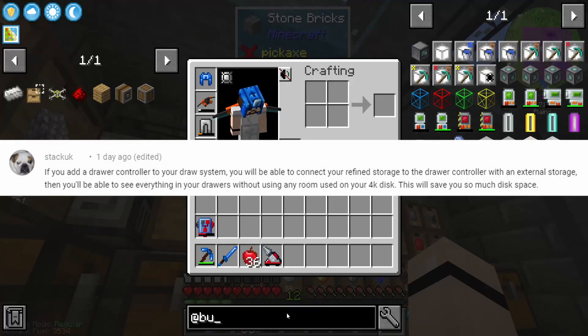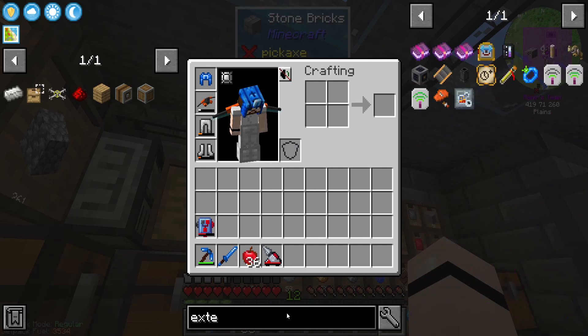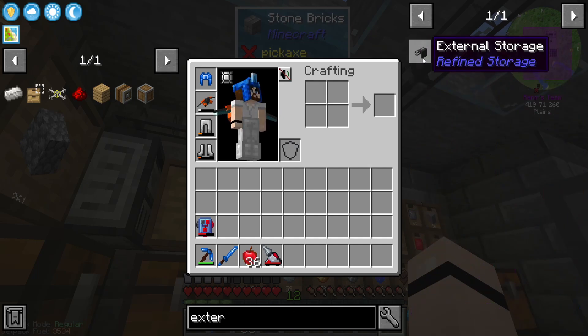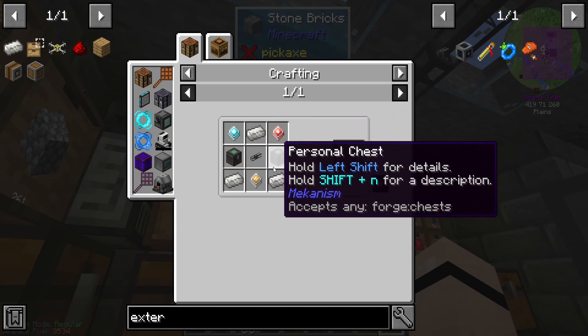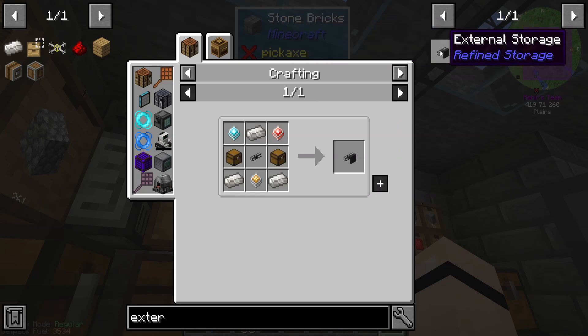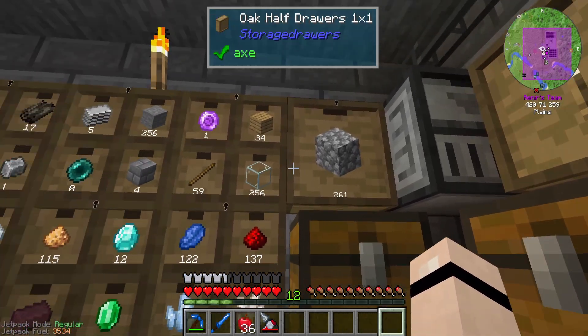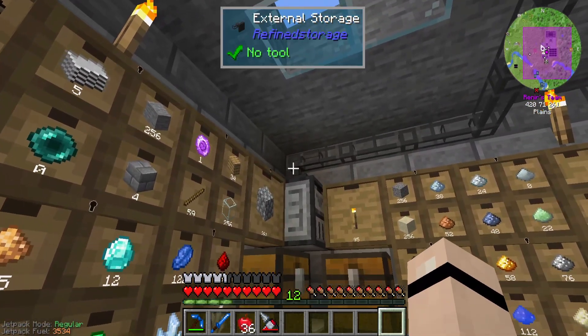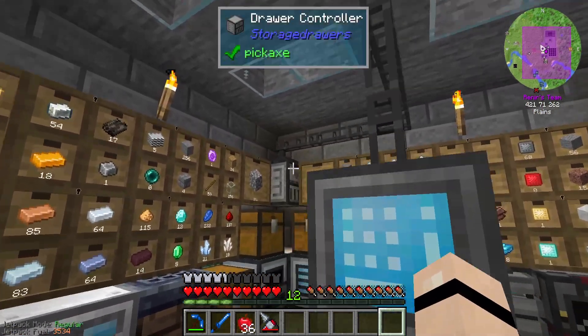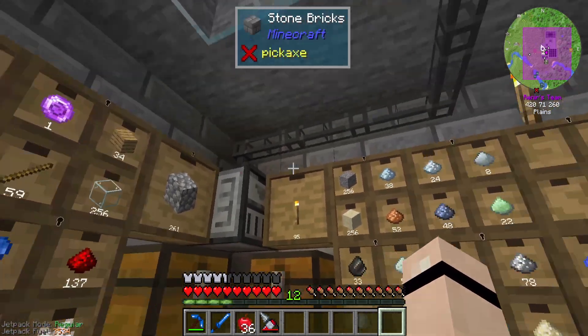I'm just gonna bring that up quickly. External storage - this one was a little bit more expensive so I needed to go get some more iron. I totally forgot to mine quartz so I'm just remembering that now, but I hope we don't need quartz for today. So I made this one and hooked it up with this one, and as long as this one is connected to any drawers, it will actually connect with the external storage here too. Not sure how this works outside of this but it worked - I just tested it and it works.